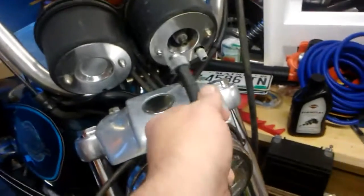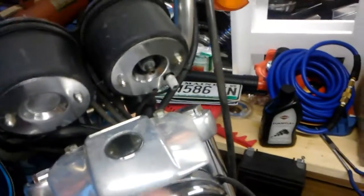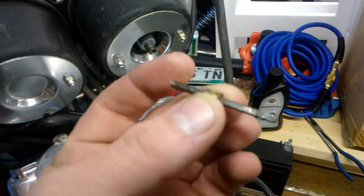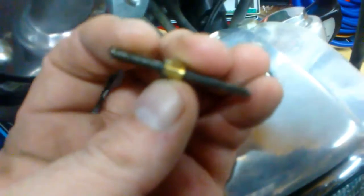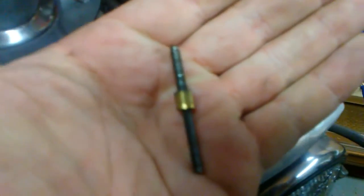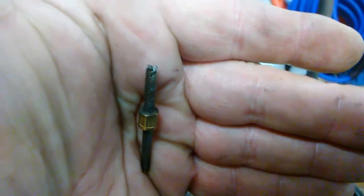I was trying to determine why my speedometer wasn't working. Here's the end of the cable — as soon as I unscrewed it, lo and behold, what fell out of the end of the cable? Let's see if we can get a good zoom in on that. The tip snapped right off inside the cable.